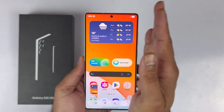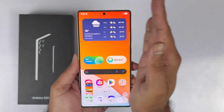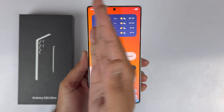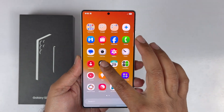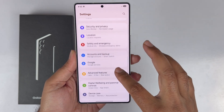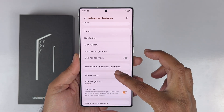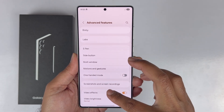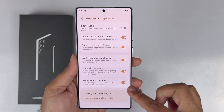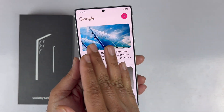The first method is using the palm swipe gesture. To take a screenshot, just swipe your palm from left to right or right to left. If that method is not working, open your Settings, scroll down to Advanced Features, tap on it, scroll down and tap on Motion and Gestures. At the end you will find the Palm Swipe to Capture toggle — turn this on.